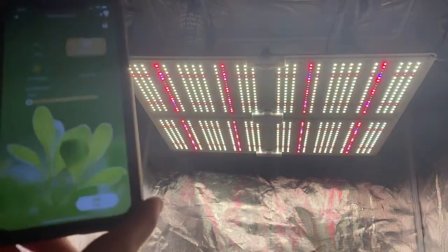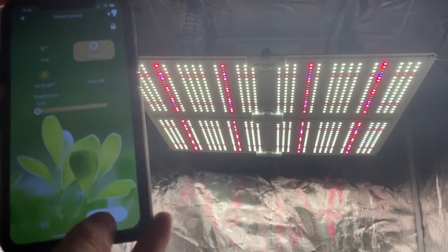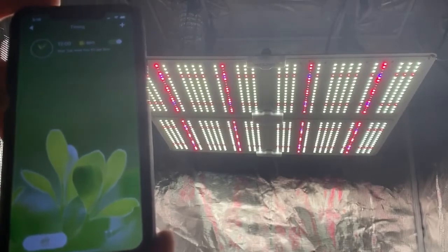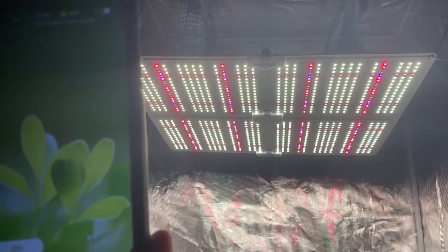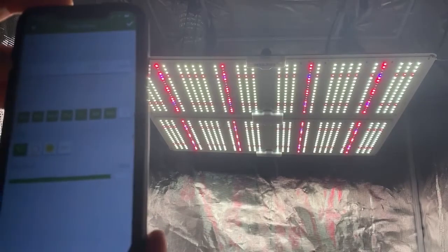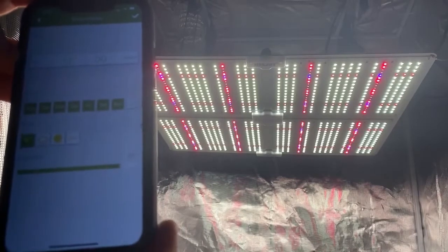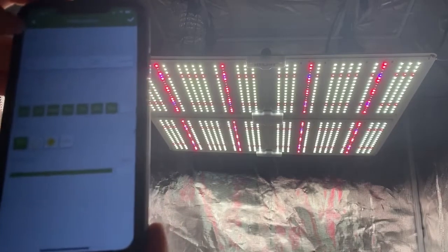Now I'll show you the timer on it — built-in timer, very convenient. It's one of the best things about the light. You've got your timer; I already got mine set up. As you can see, it's set up for 12 hours. You can fully customize it — click on it there and I'll show you. You can set it up for each day of the week: timing, what light, the brightness. Very, very convenient.